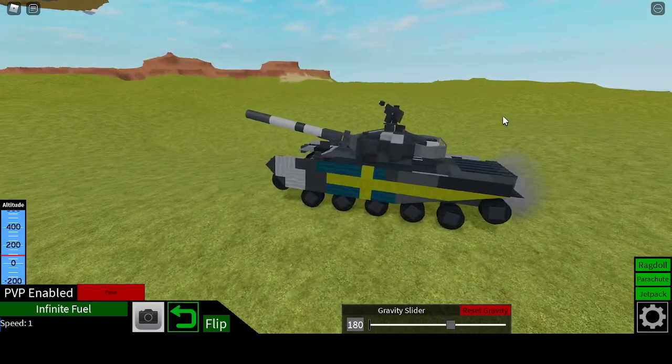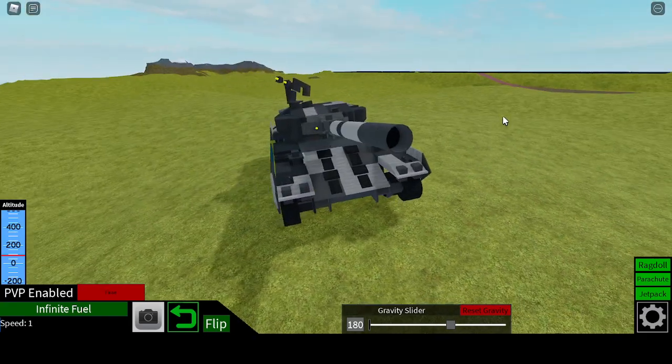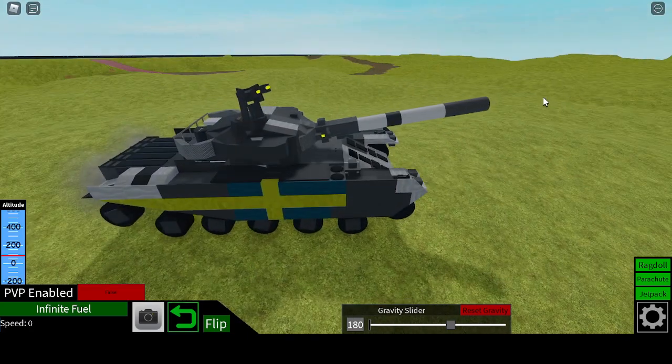Hello everyone, welcome back to another video. Today we're going to be doing a showcase on my Sabaton Primo Victoria tank.